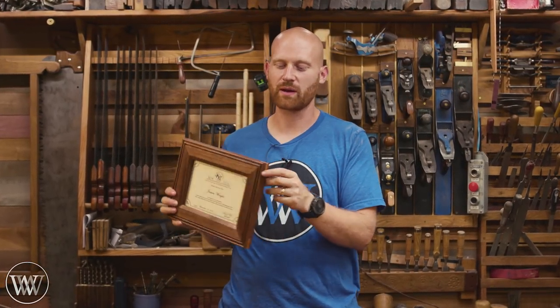Hey y'all, I'm James Wright and welcome to my shop. Today we are making a walnut picture frame with oak splines — a fairly simple joint that goes together relatively easy, and we're gonna be having a lot of fun with that. I'm going to be framing my certificate from the Midwest Tool Collectors Association — the best place to buy hand tools. I'll leave a link to them down below, but that's enough talking. Let's dive into the project.